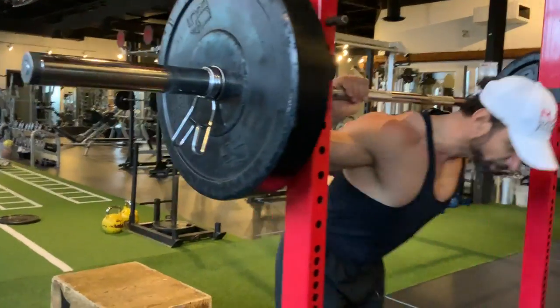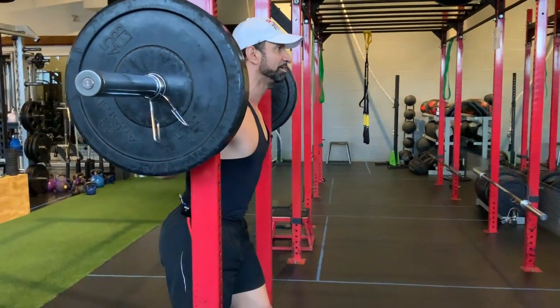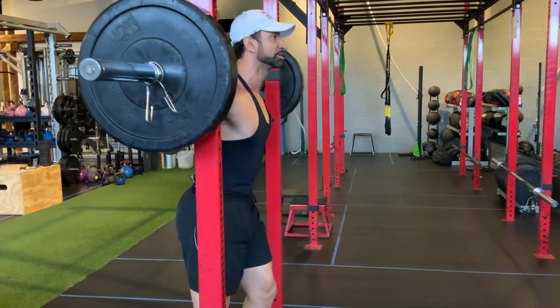Let's begin. You're going to bring yourself under the rack. Keep in mind to keep the barbell right on the trapezius — the thick, meaty part of your shoulders. You're going to step back.